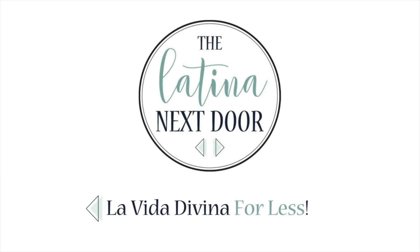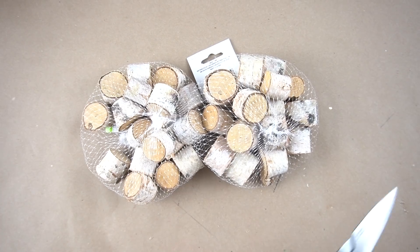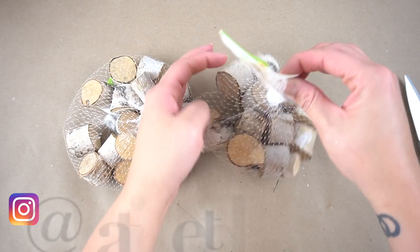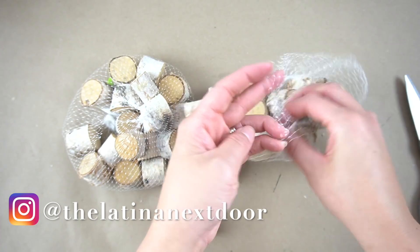All right, here we go. For today's DIY we're going to be using these little birch cut branches that you can find in the floral section of Dollar Tree. Now you can use more or less — I just happen to have two on hand, but honestly if I were to do this again I would love to have three and make it a little bit larger.